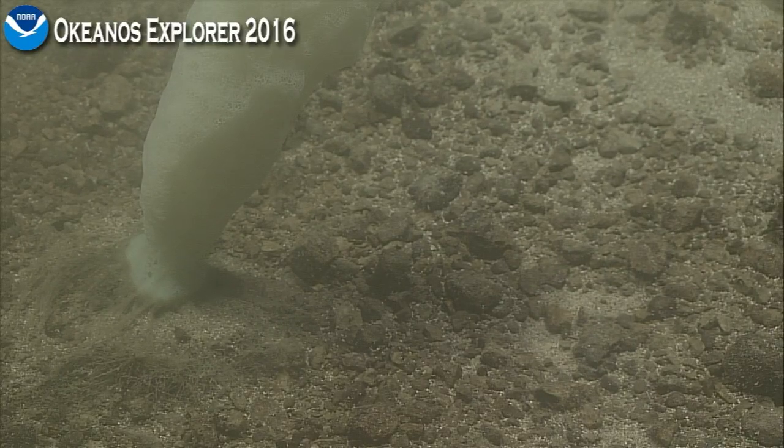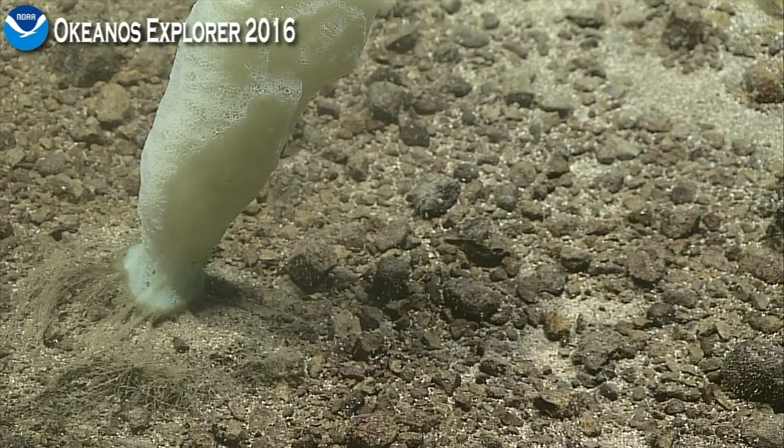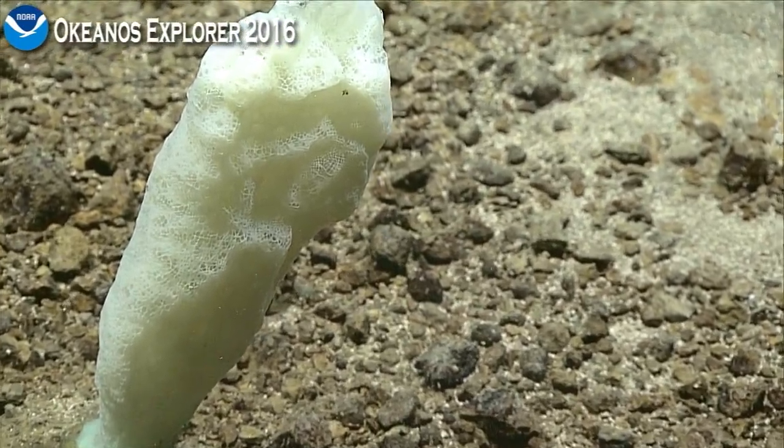Oh wow, that's very nice. Very nice. You can see the base, very nice. You can see it's really nice.